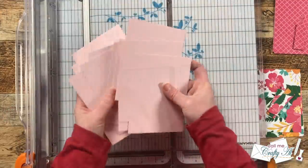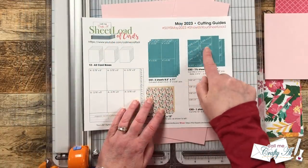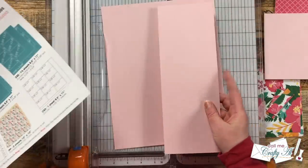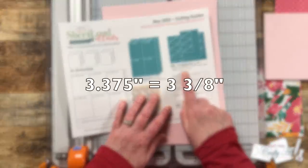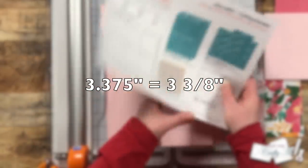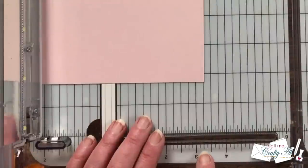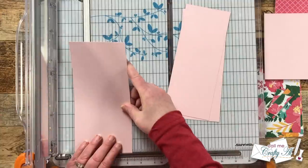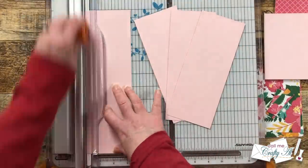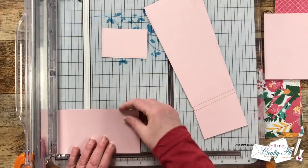I kept cutting until I had 12 total. For CS2, I'm going to use one and a half pieces of that same color cardstock and yield 12 pieces that are 3.375 inches by two and a quarter inches — note that 3.375 is the same as three and three-eighths. I start by cutting columns at three and three-eighths inches wide, which is the halfway point between three and a quarter and three and a half on your trimmer. I make these cuts to both the full sheet and the half sheet, then rotate and cut into pieces that are two and a quarter inches tall until I have 12 total.